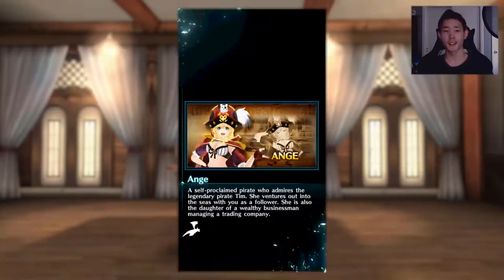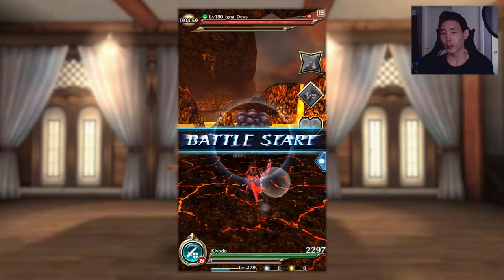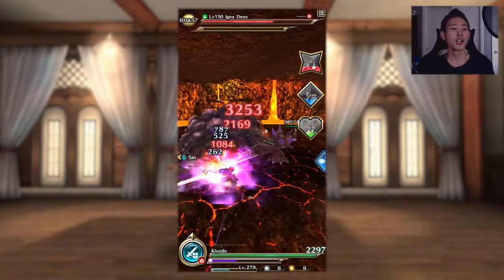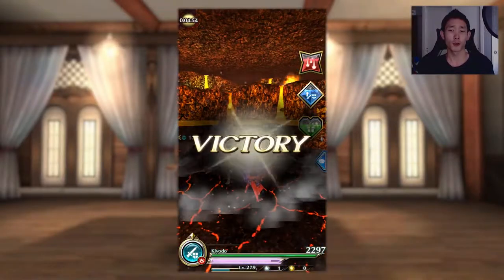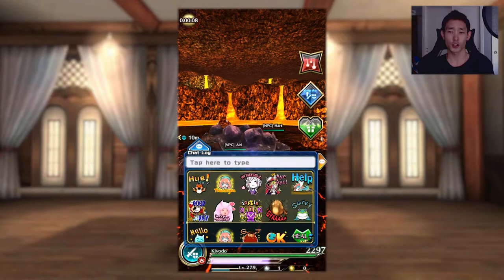First up we have the side swipe. You can swipe left or right and your character will side spin in that direction. The side spin slashes twice and hits low to the ground. This swipe has the least invulnerability frames, but also comes with the shortest end animation, making it the fastest method for building fatigue or the Soul Gauge.